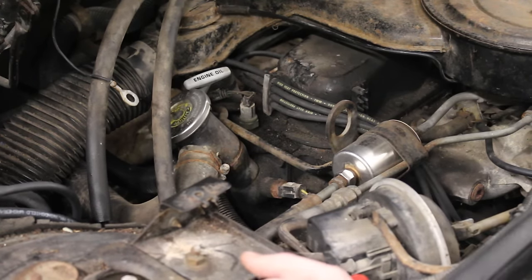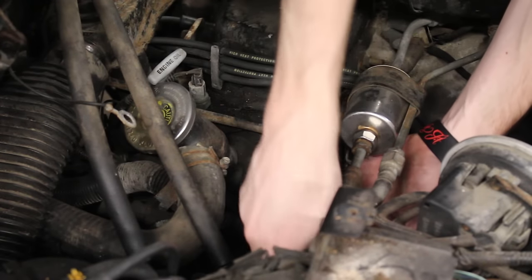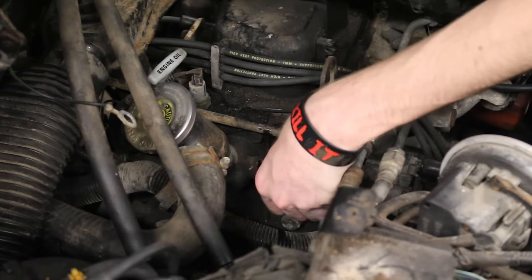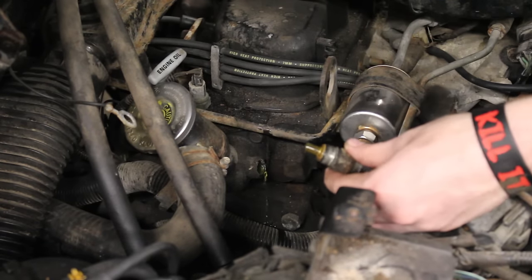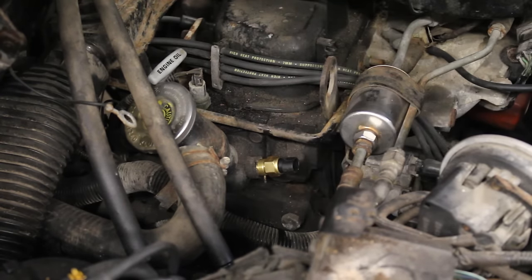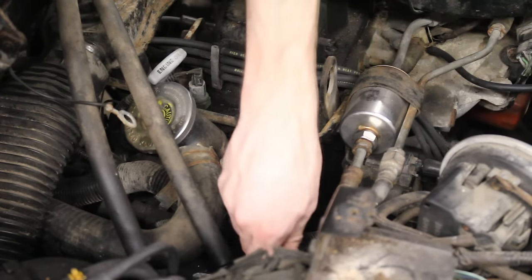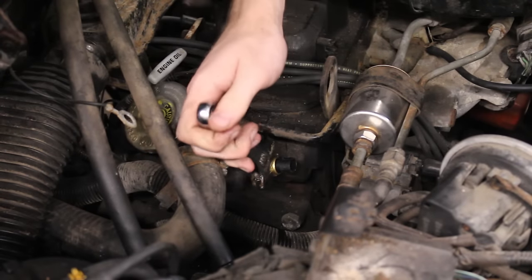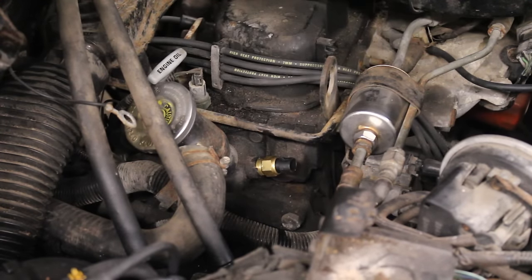The first one I'm replacing is for the ECU. I had no idea if it was actually bad or not, but for $10 a sensor, that wasn't a big price to pay for peace of mind. I should note that I didn't use Teflon tape initially because it needed to be grounded through the engine, but after doing some research I did put some on off-camera — only on half the threads, which still makes for a good ground.